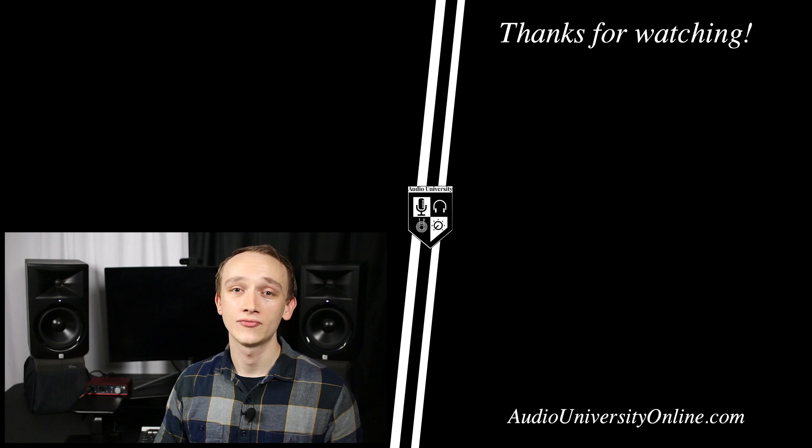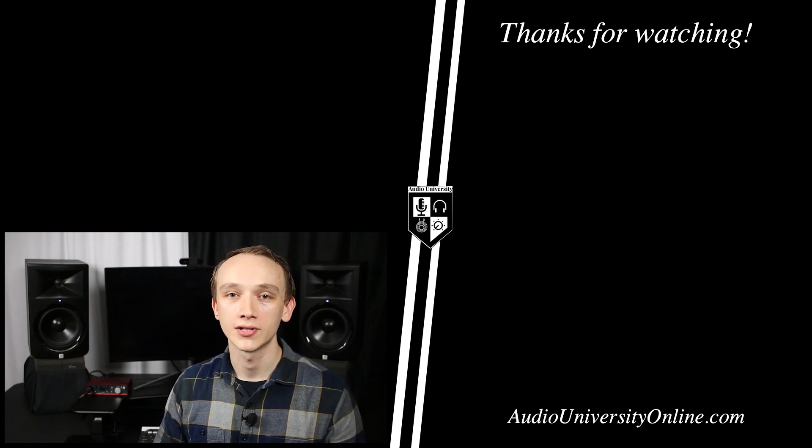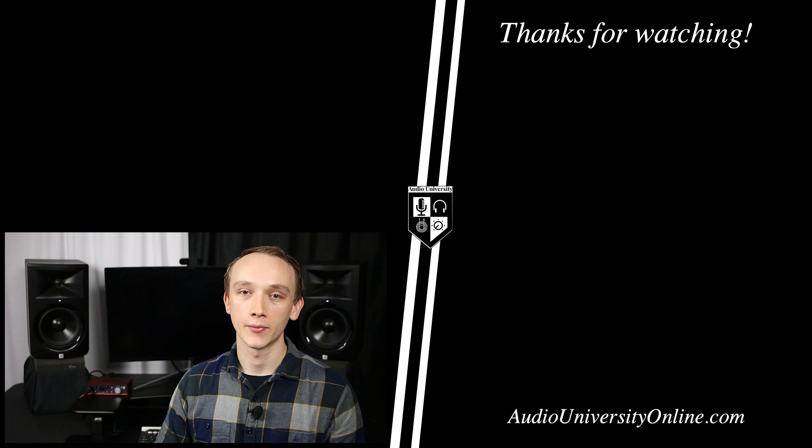If you got value out of this video, hit the like button and subscribe to Audio University. Check out the next video that's coming up.